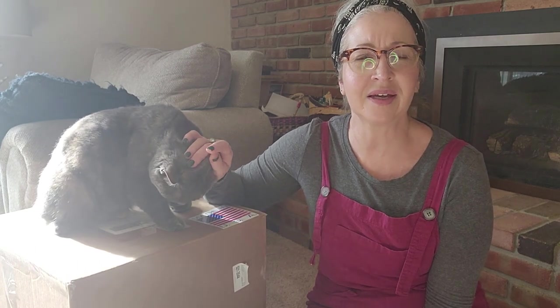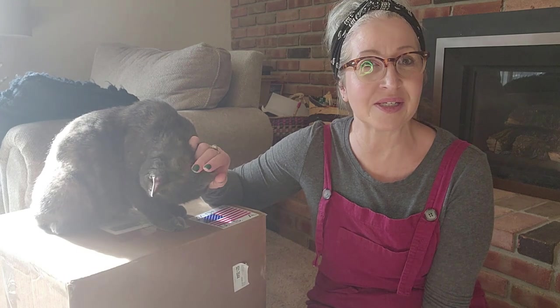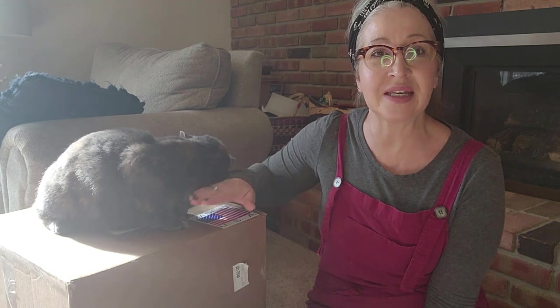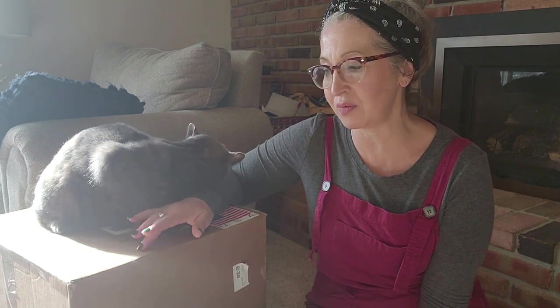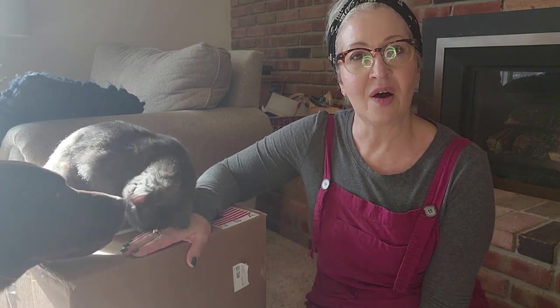These boxes have actually been sitting here all weekend. I had a bout with vertigo, which I have amazingly never had before and it's horrible — so if any of you have experienced that, it's terrible. I've been not feeling great the last four or five days, so today I am finally up to getting them out of the box. I'm going to do actually two videos.